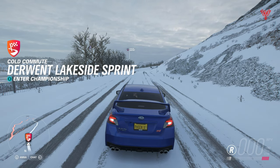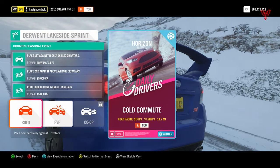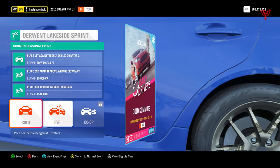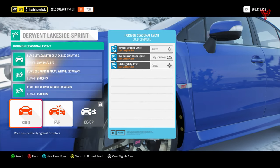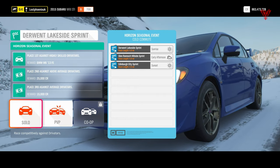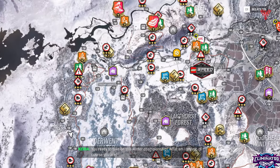Good morning everyone, welcome to Lost Venice Gaming, the home of tips, tricks and guides. I'm going to look at the Cold Commute Championship for a BMW M6 Forza Edition — Derwent Lakeside Sprint, Glen Rannoch Hillside Sprint, and Edinburgh City Sprint. Those are the events and we can go in and have a look.